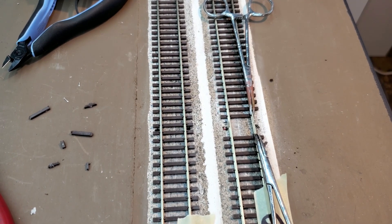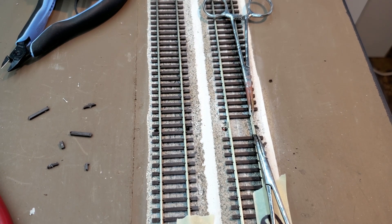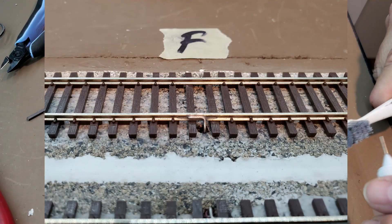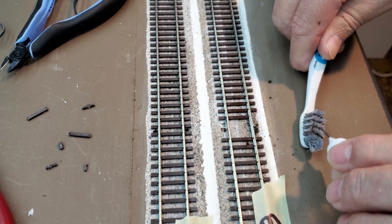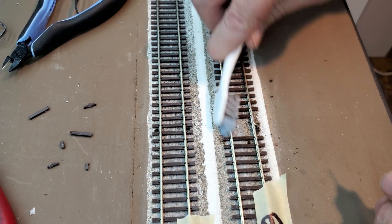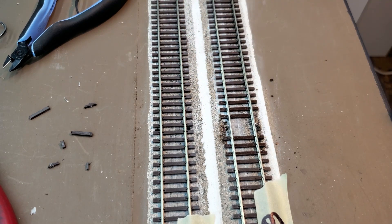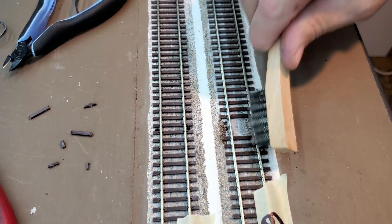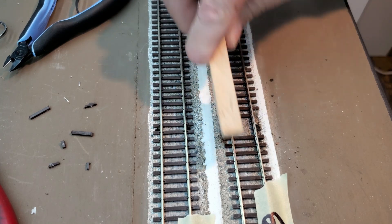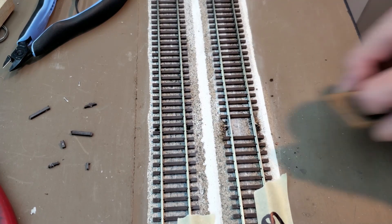I'll give it the pull test — stuck on there, good. I'll apply some isopropyl to clean it up. I'm going to get all that flux out of there, get a little brush, and hit it with the brake cleaner.